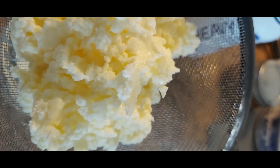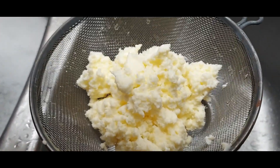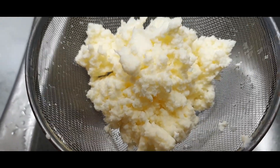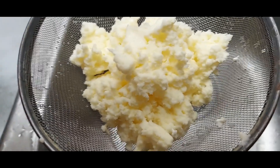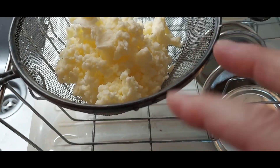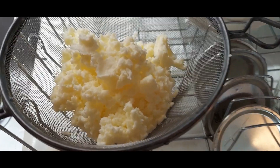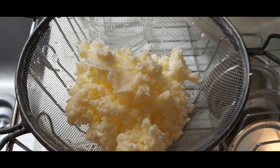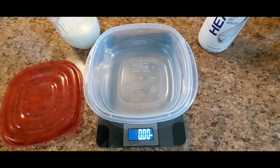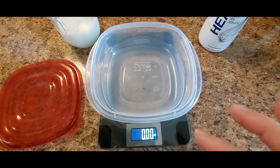I've got the butter in my strainer over by the sink and I'm going to rinse it with nice cold water until the water comes out clean. Then it'll be ready to mold. I've washed the butter and now I'm just letting it drain — it looks really good, but I want to make sure all the extra water comes out. I'll let it sit until it stops dripping and then we'll make the patties.